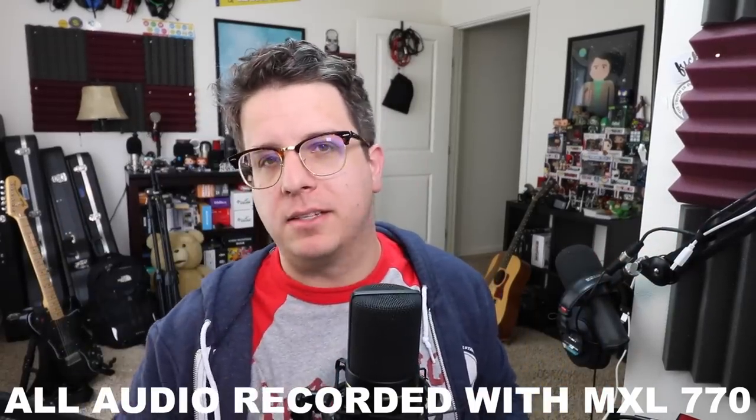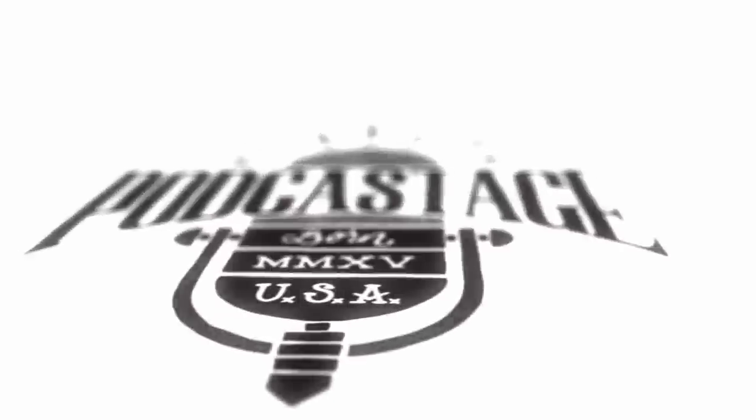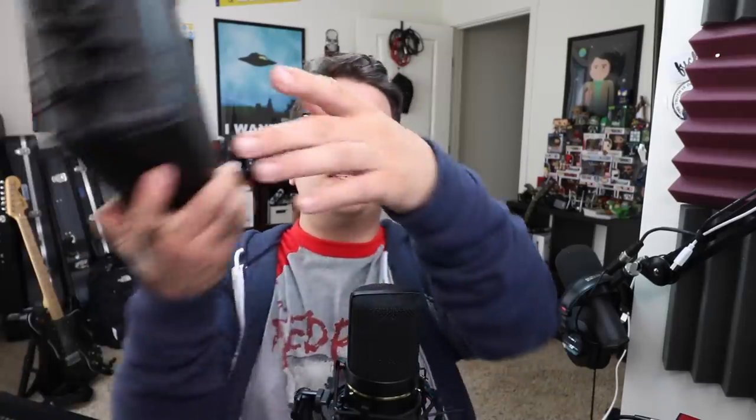Hey everybody, welcome back to Podcastage. My name is Bandrew and I'm back with another microphone test video for you. Today I'm testing out the MXL 770, as requested by viewer Alpha KD.